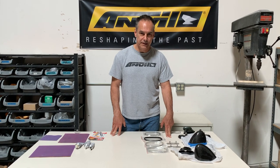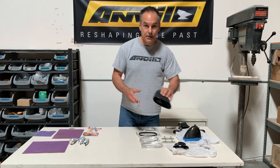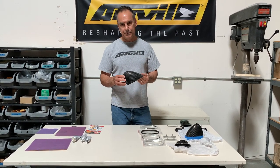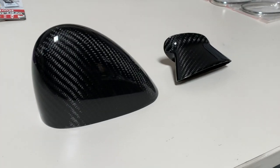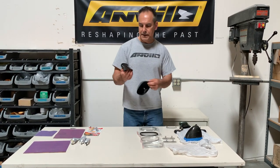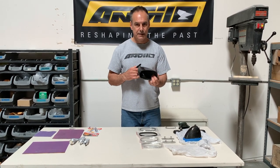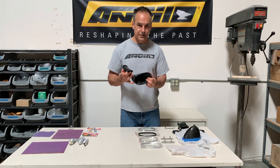Hey, it's Matt from Ambilotto. Today we're going to be talking about our GM bullet mirrors. We make these in carbon fiber and they're essentially a reproduction of the original second-generation Camaro bullet mirrors. They have the same stem height and the same size housing as the GM bullet mirrors. As a matter of fact, we used an original set to make our molds from.